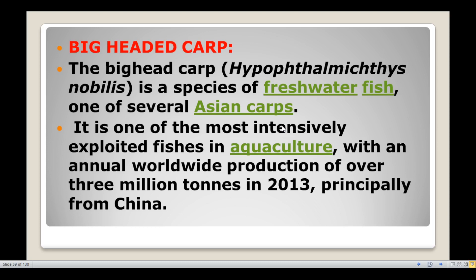Next, big headed carp, also known as Hypophthalmichthys nobilis. It is a freshwater fish and one of several Asian carps. It is one of the most intensively exploited fishes in aquaculture, with an annual worldwide production of over 3 million tons in 2013, principally from China.